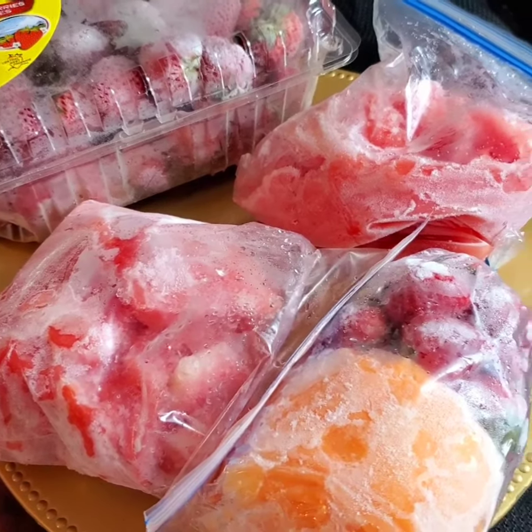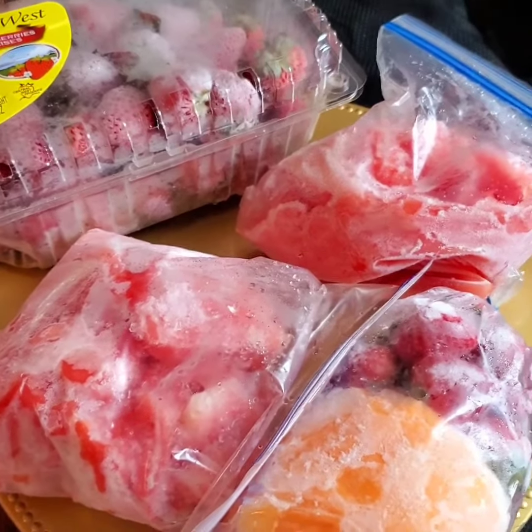This is half of the watermelon I use in this video — I won't allow it to spoil, so check out what I do with it. Remember to subscribe if you're new here!